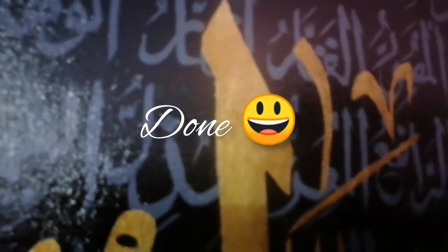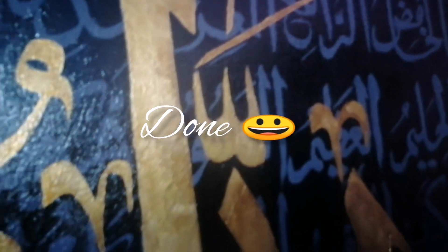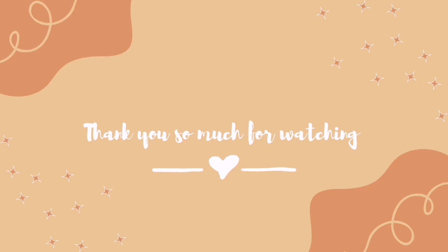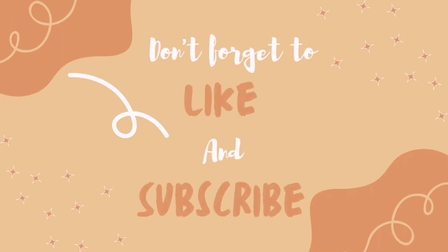And yeah, it's done now. Thank you so much for watching — I hope you liked the video. Don't forget to like and subscribe to my channel. We'll see you in the next video; till then take care, stay healthy.